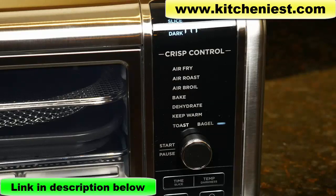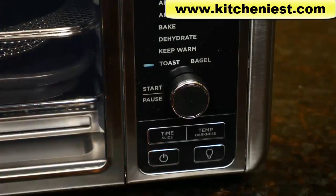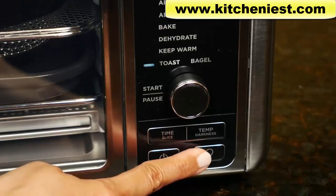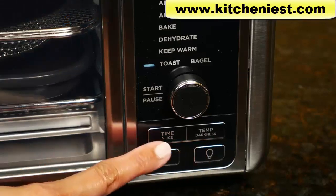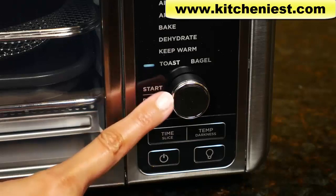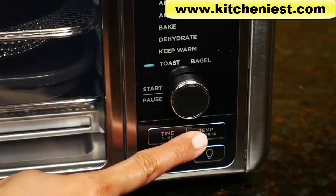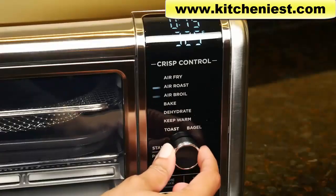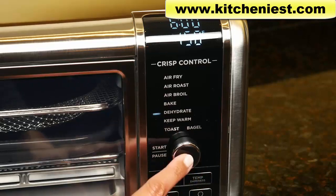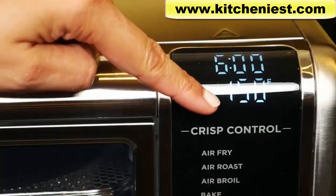On the control panel, here is the power button to turn the unit on and off, and the light button to turn the light on inside the oven while cooking. The light turns on automatically 30 seconds before the cook time ends. Use the time slice to set cook time or number of slices for toast, and use the dial to adjust. Temp darkness is to set the temperature and darkness for toast. Use the dial to select the function and press the button to start cooking. The time and temperature will be displayed up here.